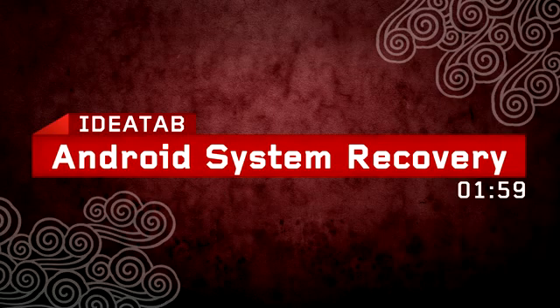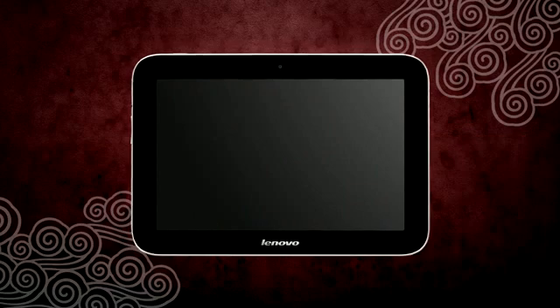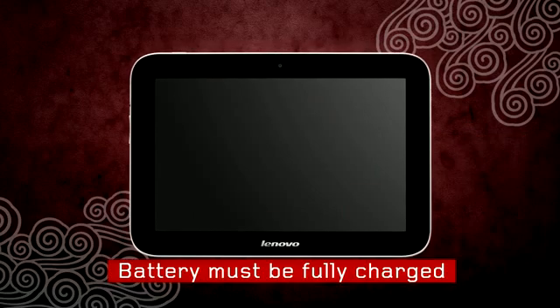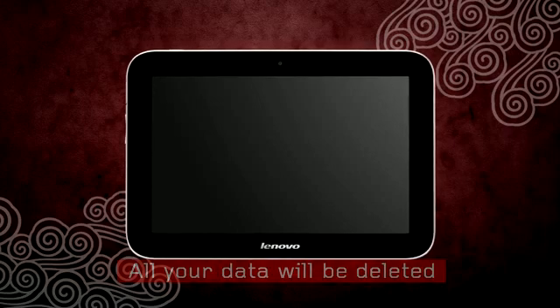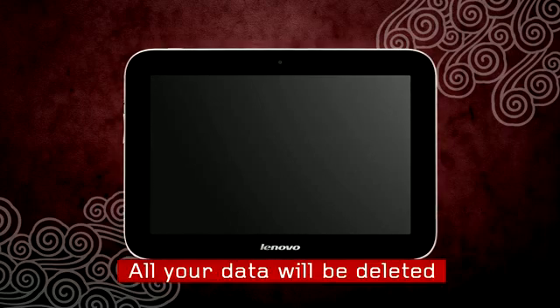In case your tablet has a problem and you are not able to see the home screen when you turn it on, you will still have a way to reset the tablet to make it work again. Before you start, make sure your tablet's battery is fully charged. It is important to know that resetting your tablet will erase all your data.